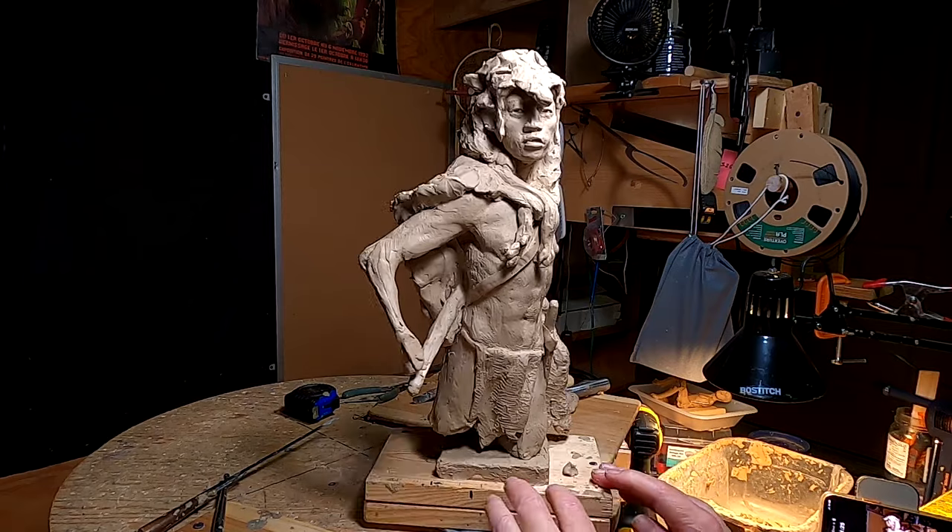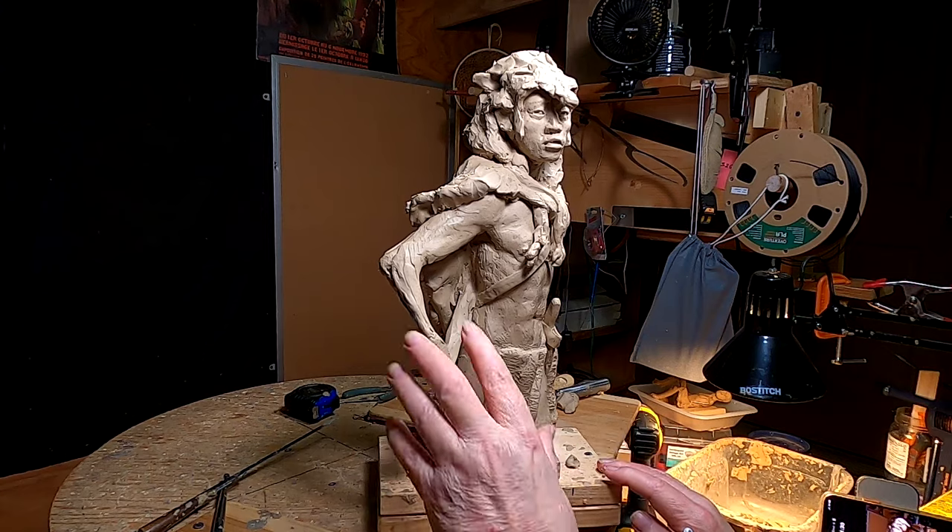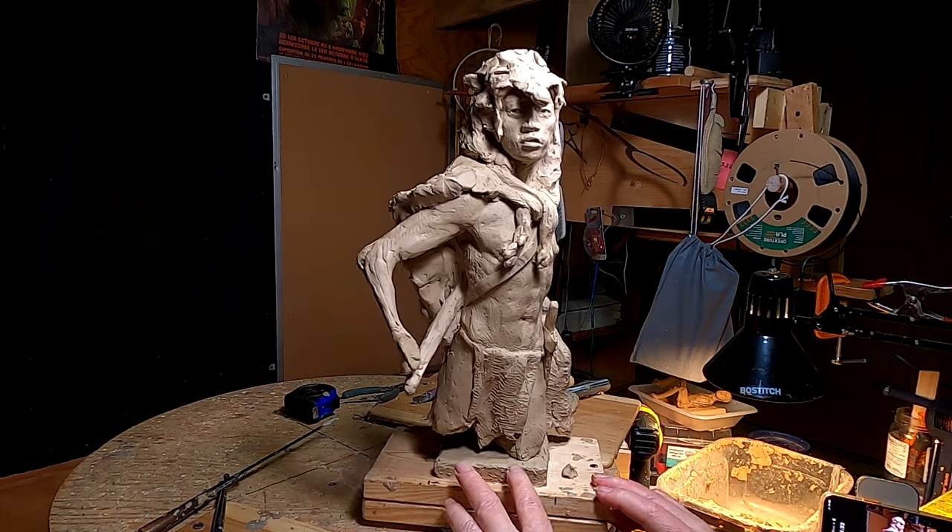It's not a bronze yet, but you know what I mean. I will be working on this arm here — I've got to try to get that done.